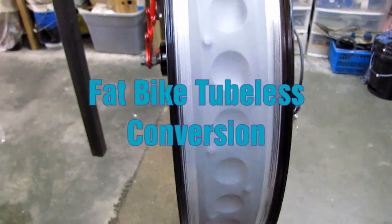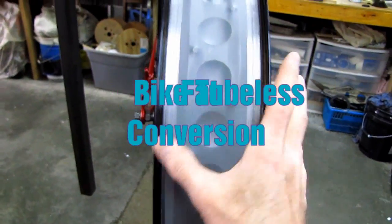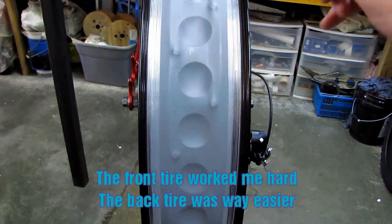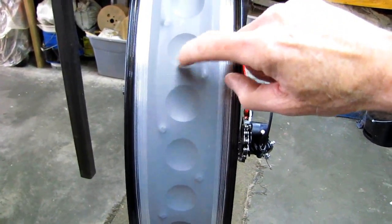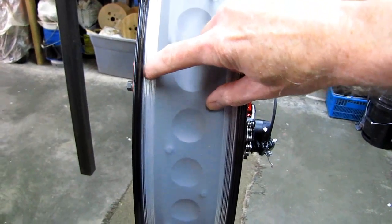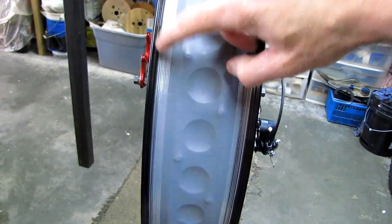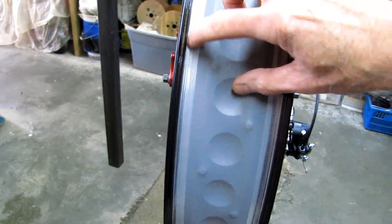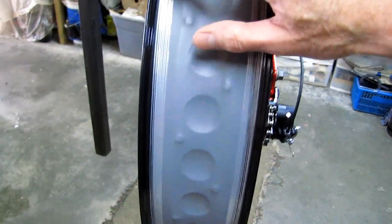I'm converting the 4-inch wide rim wheels to tubeless. The first thing I did was set up a razor blade knife and trim an eighth of an inch off the edges of this rim strip so I could see the bare metal rim on each side. The rim strip went all the way to the edges, and what I'm trying to do is seal this edge really well — if you're going to make them tubeless you've got to have a seal here.